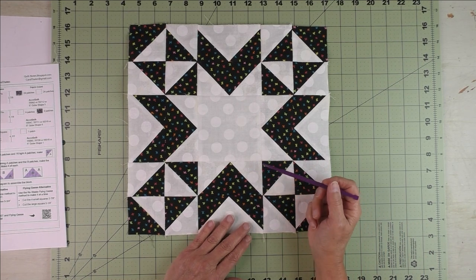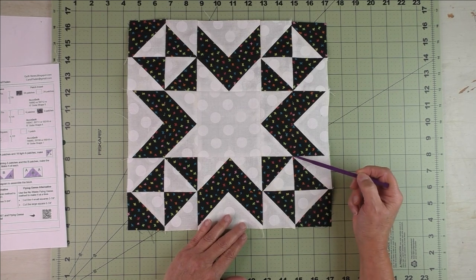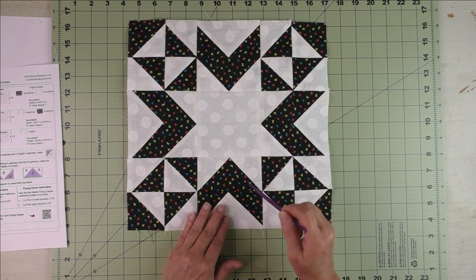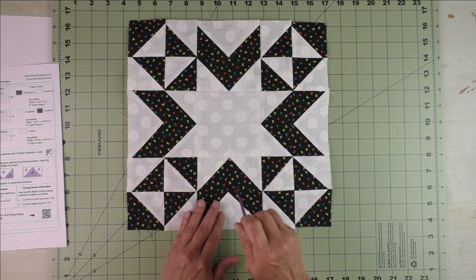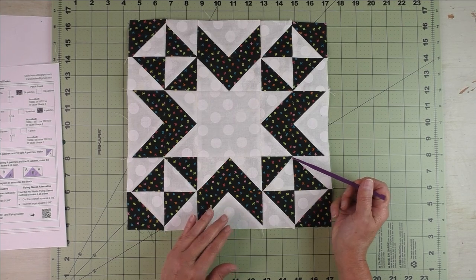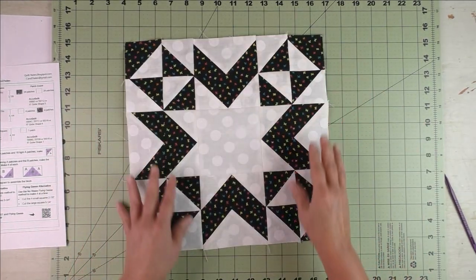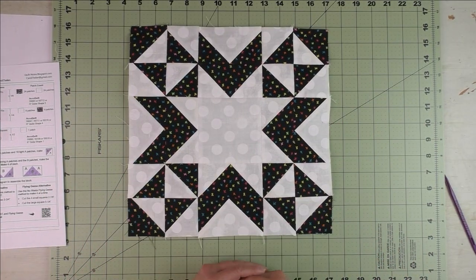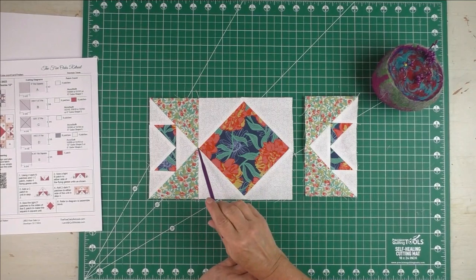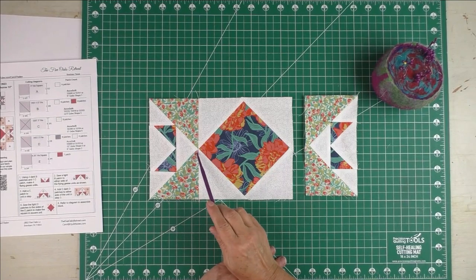There are a lot of opportunities in this block where points meet, so there are many chances to accidentally cut off points — we don't want that. To prevent it, I have a short clip from another video showing how to match these points as you stitch seams together. When you piece this block, the four points on the square-in-square will match with the point of the flying geese.